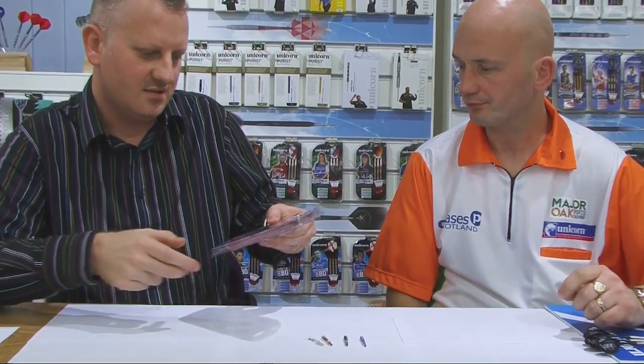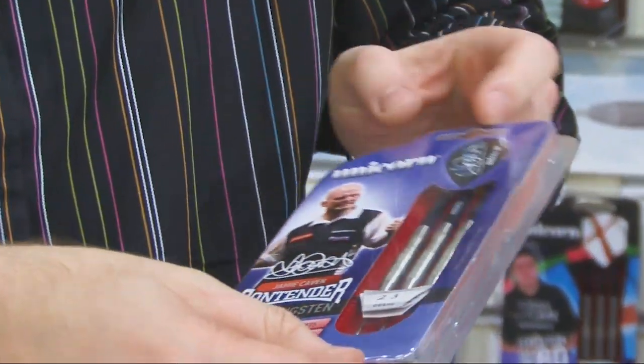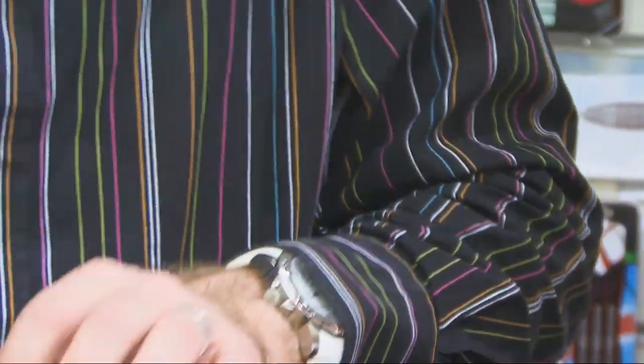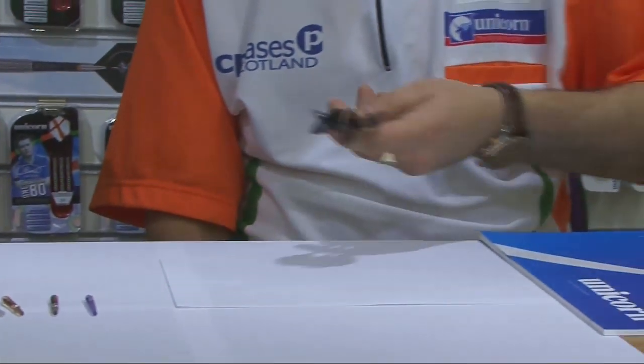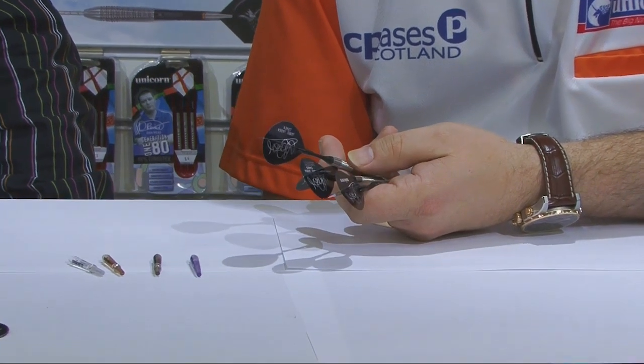Welcome to the Unicorn Showroom in Nottingham and welcome to my Team Unicorn chat with current world number 19, Jamie Caven. We're going to have a look at Jamie's current dart setup. Here's his current set from the catalogue: Jamie's Contender 90% tungsten darts, 23 gram barrel. If Jamie brings those across we can talk about them in detail.